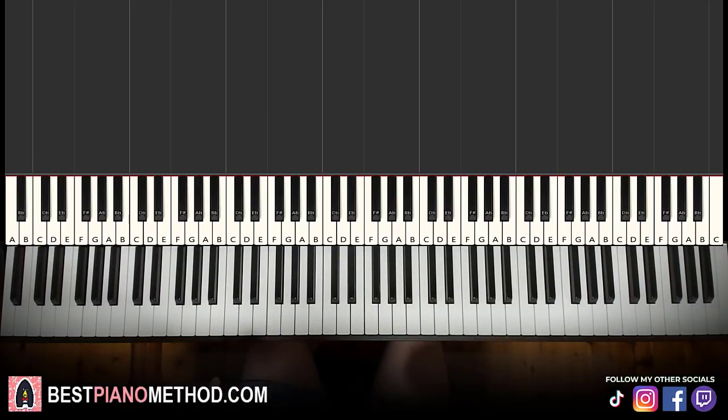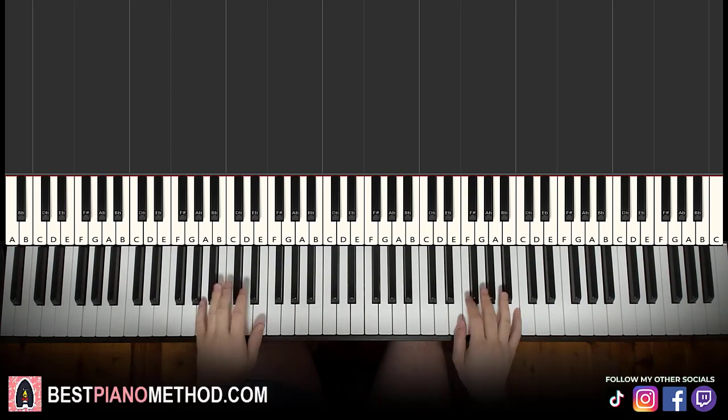Hello guys, this is Amos Doll Music and in today's lesson I'm going to teach you how to play Hey Loft. So here we go, let me give you a preview of that awesome riff that you can learn in today's lesson. Check it out.